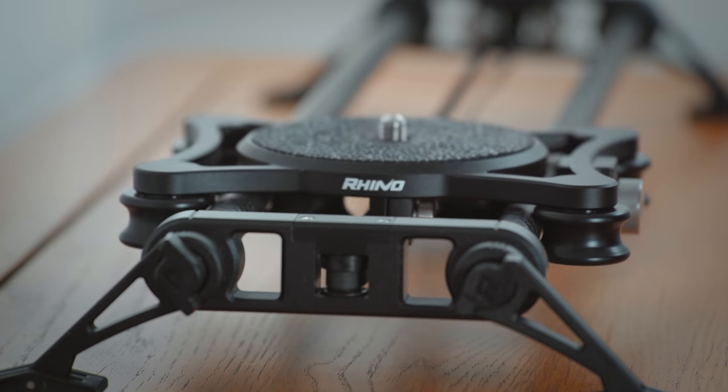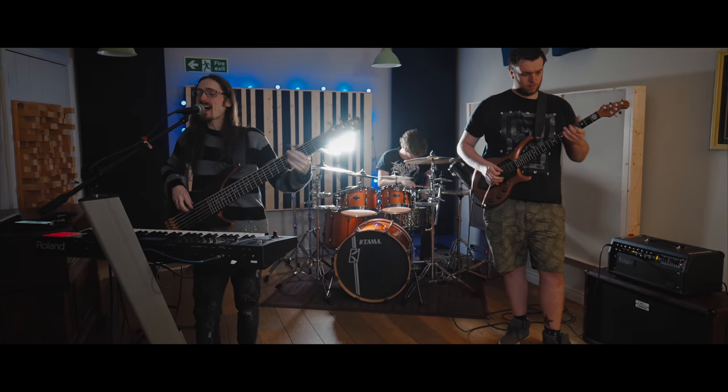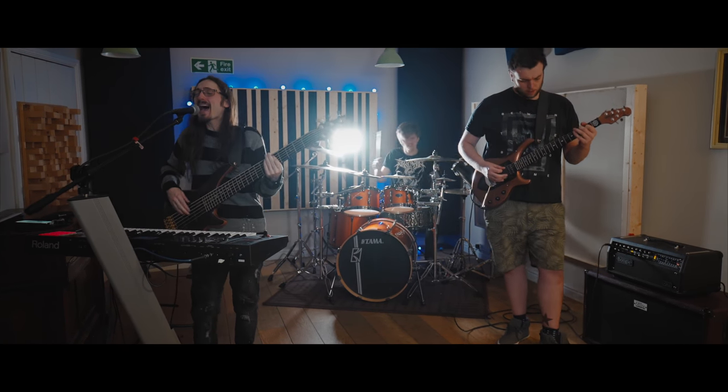The very first shot I insisted on getting was a safety shot — an angle that I can cut to if there are any problems with any other shots, and I'm glad I did because I did need it in the end. So I threw the camera onto a slider mounted onto a tripod and got a fairly wide shot of the whole band playing the song all the way through whilst moving the slider back and forth.